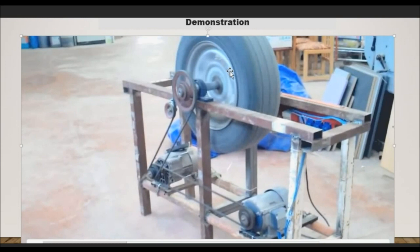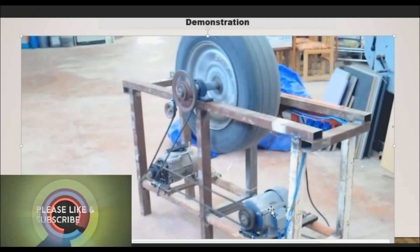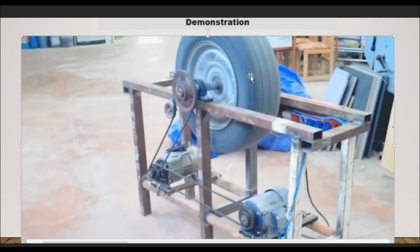That is the duty of the flywheel — nothing more, nothing less. The period between the external power supply changing over to the generator power, to enable this motor to run on its own without the influence of external power — that is the duty of the flywheel.